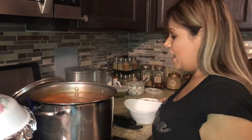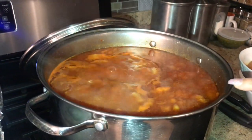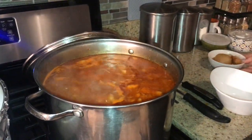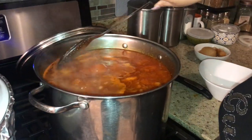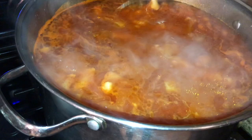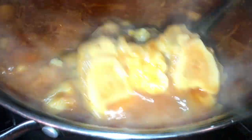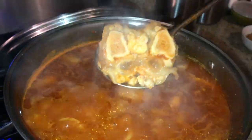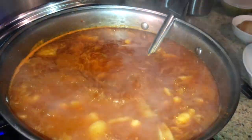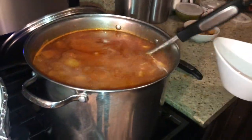I forgot to mention — when I added the chile and the hominy, I removed the onion and garlic. This looks done. Everything is well cooked and coming off nicely. For those who like pata — the beef feet — that's the way to go. It gives it great flavor. Let's go ahead and turn it off and serve some.